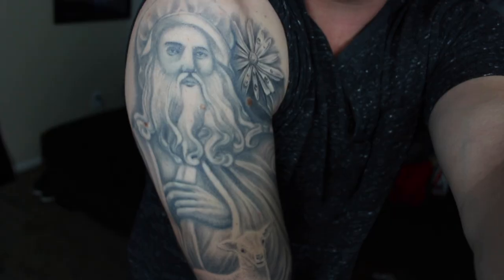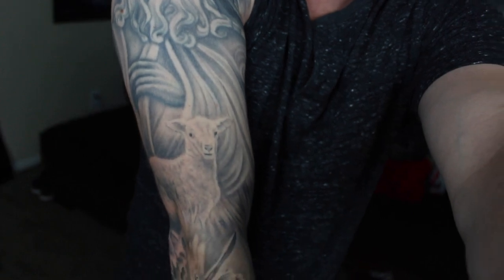So the first strategy when building a sleeve tattoo is for the people that want something like what I like to call a sentimental value sleeve — like my black and gray sleeve, for example. It's a bunch of different designs that don't necessarily revolve around one theme, but each design has some sort of sentimental value to me, creating the sleeve as a whole.